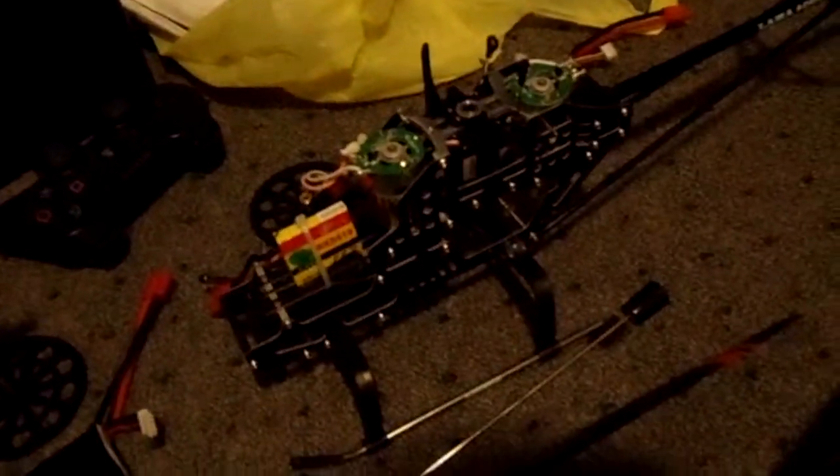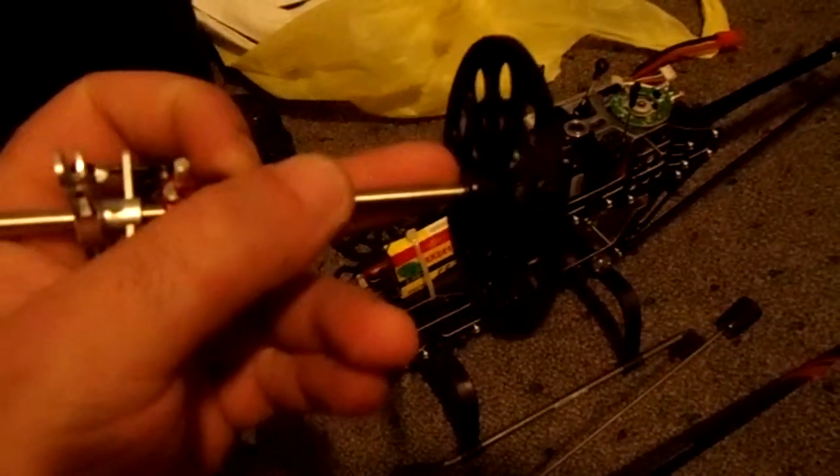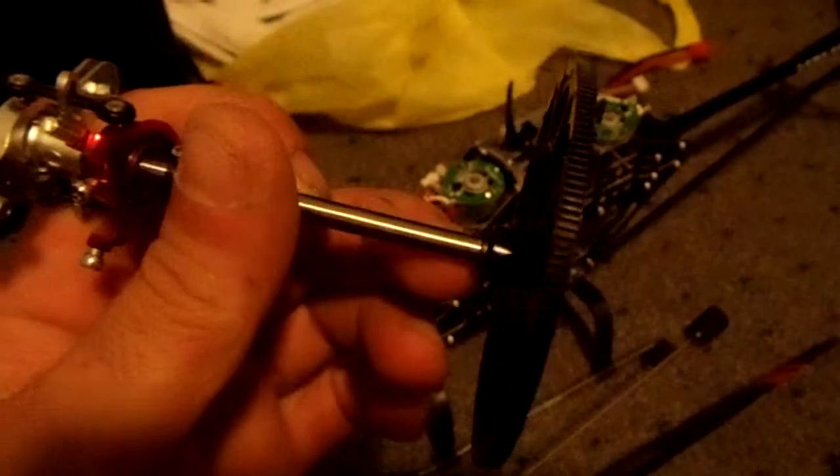Here is my Walkera Lama 400D. It's actually in parts right now because I have broken the screws in this. It was a little crash — it fell over and snapped the screws that hold the gears here. They break very easily.